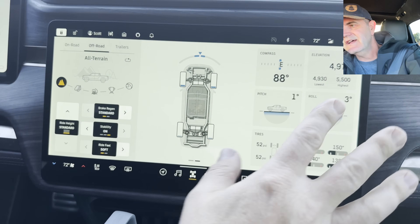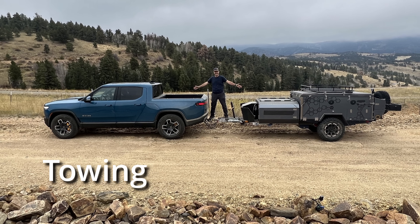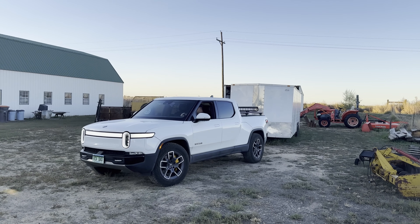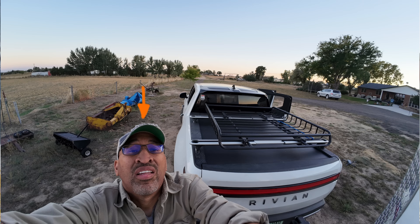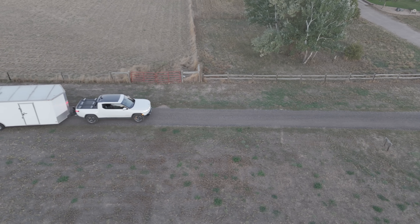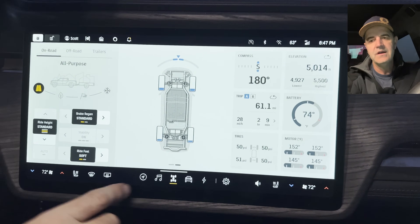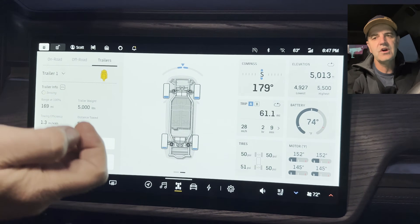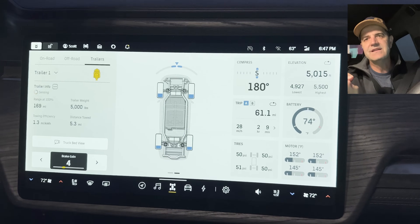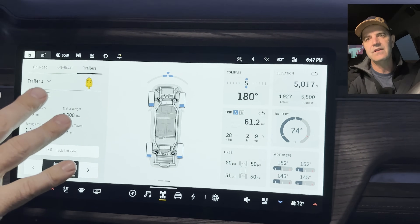We've got a trailer hooked up — thanks Stacy, who's also here helping with the camera. I wanted to show you the drive mode with the trailer on. We're on on-road mode, and we can go over to this Trailers tab.